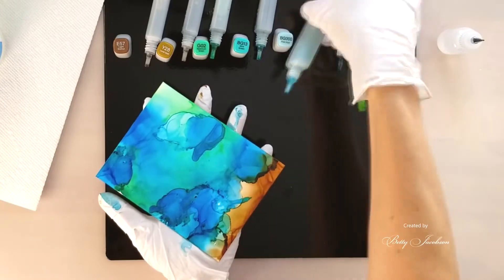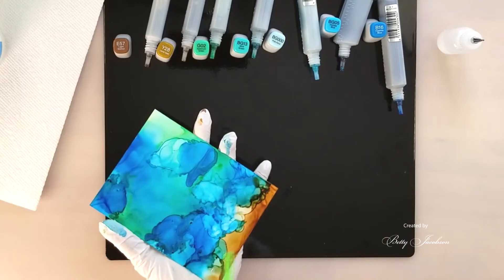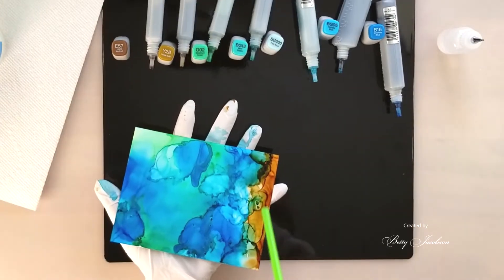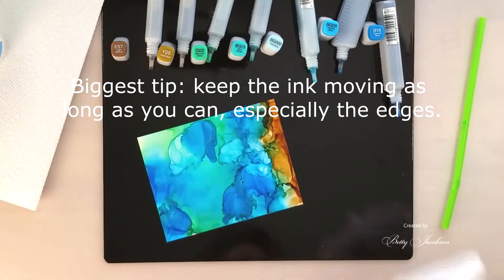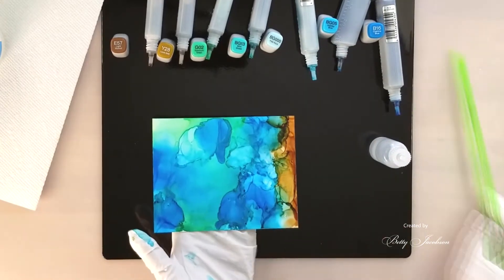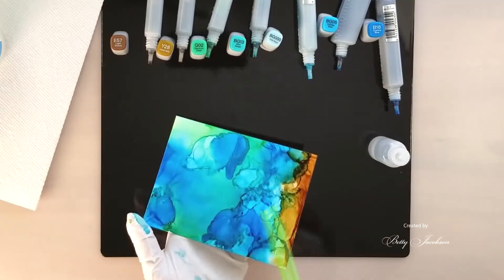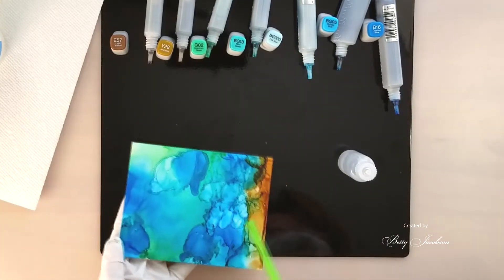Sometimes I use the re-inkers and not blending solution because blending solution moves so well on the Yupo paper that it just makes a big white spot, and I'm looking for a more intense color on this background. And I blow really, really hard through the straw so that I don't leave little thin streams of color and thick edges. If I do get some thick edges and streams I use more solution and try to wash that out, and it usually works pretty well.